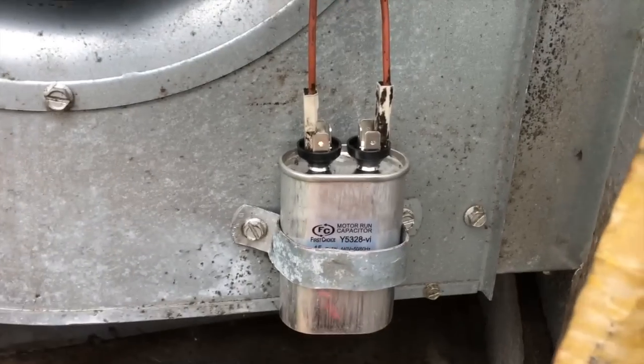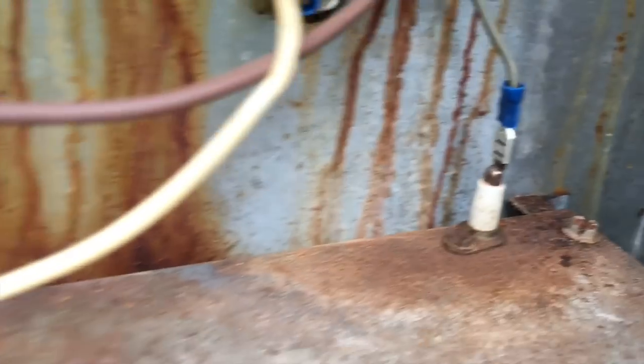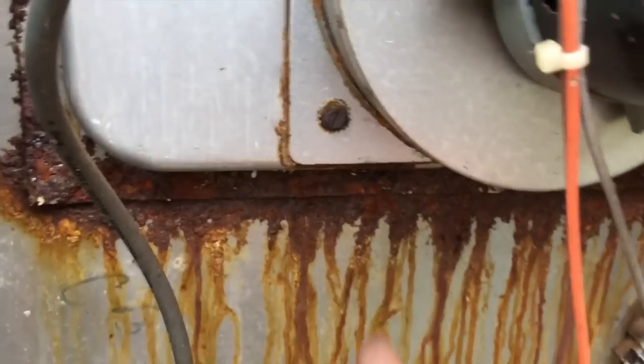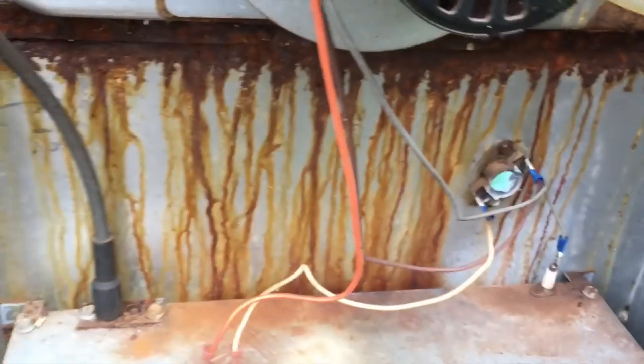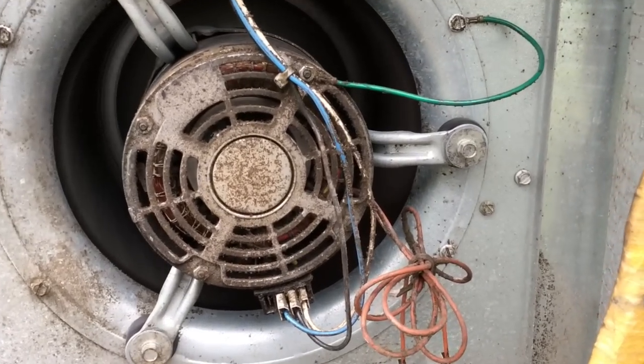We got a new capacitor, cleaned all this up, put new connections on the limit switch, new connection on the flame sensor. The pressure switch tube had a hole in it so we cut off the bad spot — that's all we can really do with the heater compartment. I'm worried about that heat exchanger. I'm going to fire the air conditioning up now.